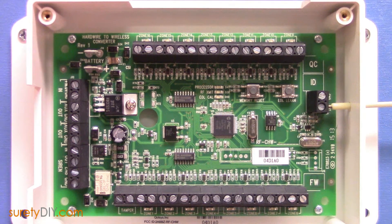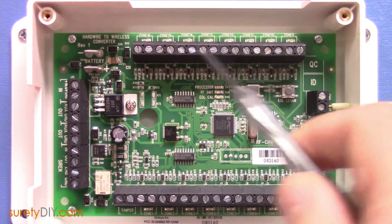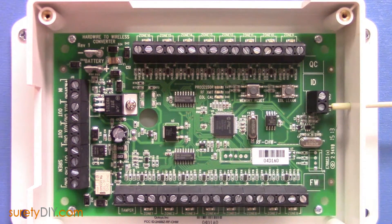In this video, we're going to go over the new Qolsys Hardwire 16, which allows you to take 16 wired zones from an older alarm system and convert them into wireless signals picked up by your Qolsys IQ panel. Other hardwired to wireless converters exist, but what sets the Hardwire 16 apart are the additional features.